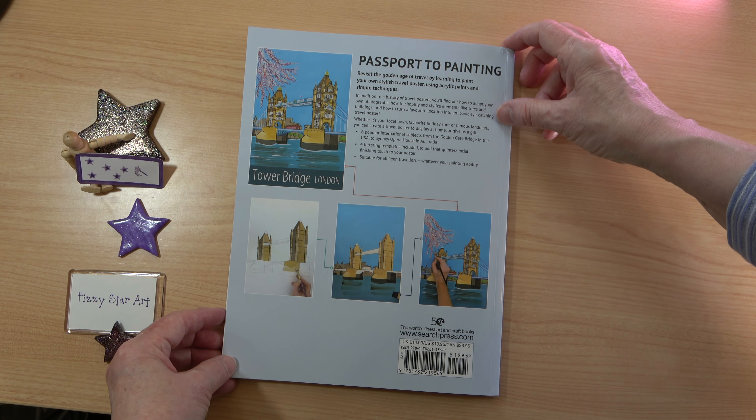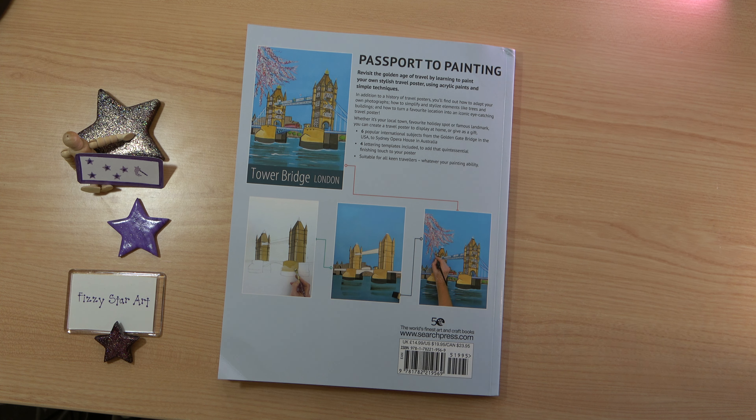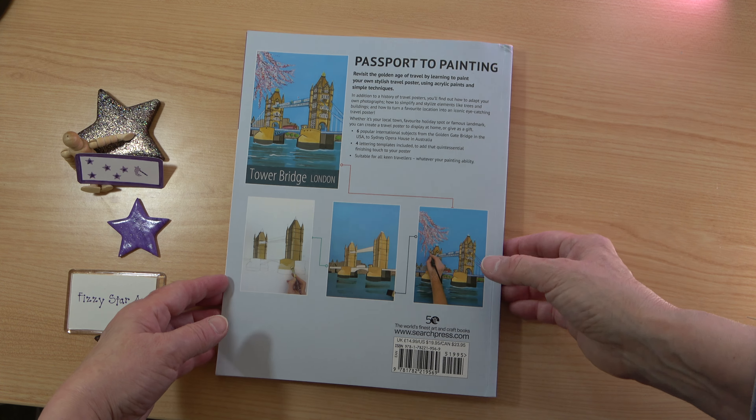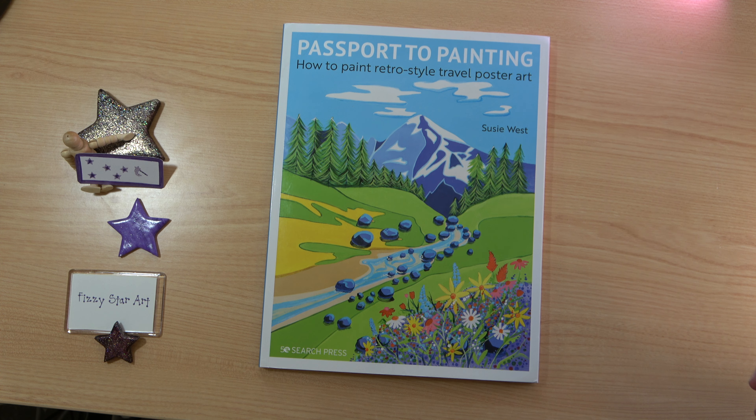I should mention that I bought this as a hurt book from Search Press to get free postage, as I'm having to be more careful about spending. It has a bashed corner and a little bend on the cover, but it's perfectly usable — the inside is absolutely perfect. Whether you buy it as a hurt book or a brand new copy, it's a beautiful book, and an excellent guide for anyone completely new to painting or acrylic painting — what a wonderful way to learn and create a beautiful memory of your travels.